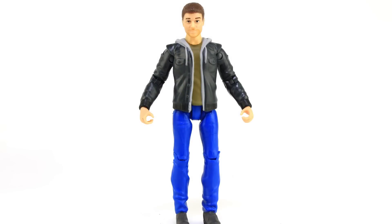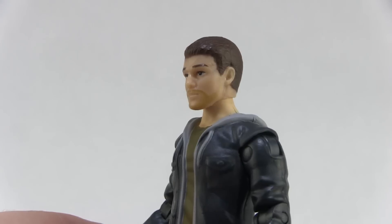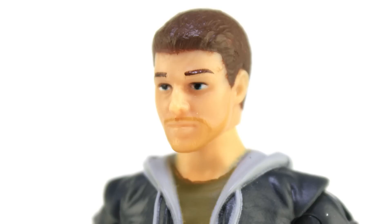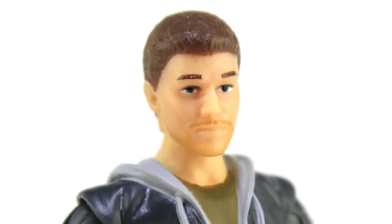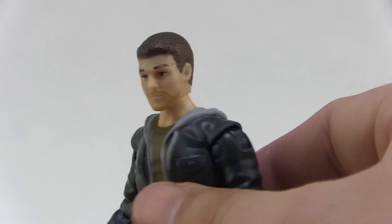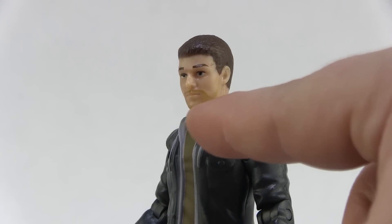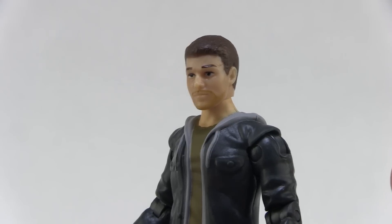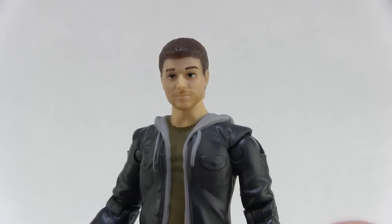Let's focus on what's new — the head sculpt. He's got a brand new head with a decent likeness to Steven Amell, the actor who played Casey Jones. It's a bit of a soft sculpt with fairly simple paint deco, so it's not an exact likeness, but it's comparable to the soft sculpt we got on Mattel's Arrow figure, which was also a Steven Amell head sculpt. It's nicely painted at least, and one thing I do like is we actually have proper whites of his eyes rather than all black like the other Casey.